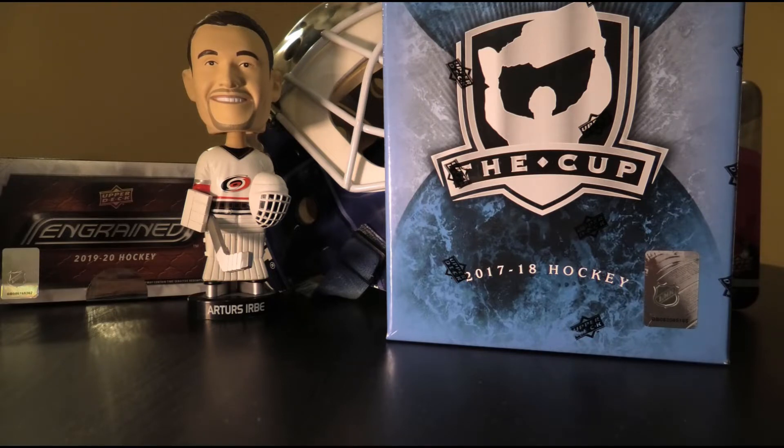Before we get to The Cup, we also have a single pack of 2019-20 Upper Deck Series 2 just to pass the time a little bit, and of course our Urbe bobblehead of judgment. We'll be judging every hit coming out of The Cup, as well as our Series 2 pack in case we get something nice. Without further ado, let's get ready for box breaking!